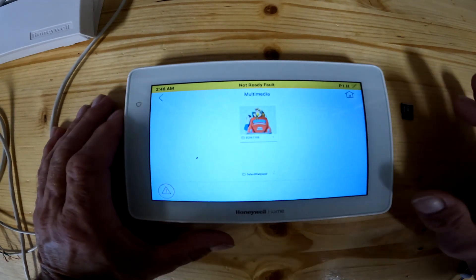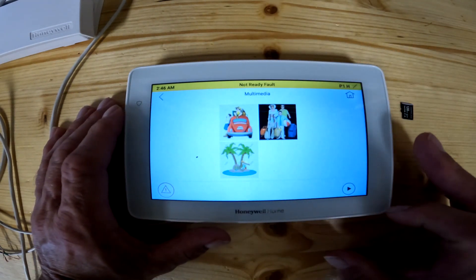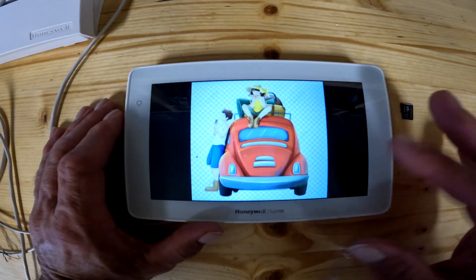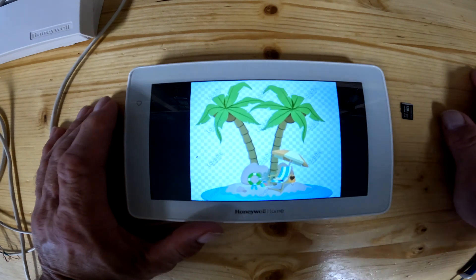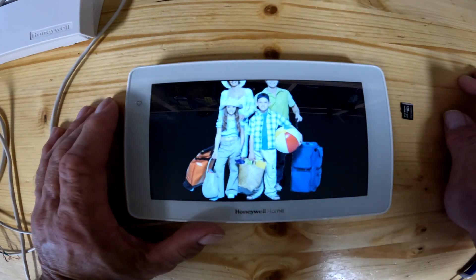When we click on this, these are a few pictures I just saved off the internet, so this is what's in my folder right now. When I hit the play button, this is basically what it would look like on your screen. So if this is on your wall and you got your family photos in there, this is what would pan through over and over.